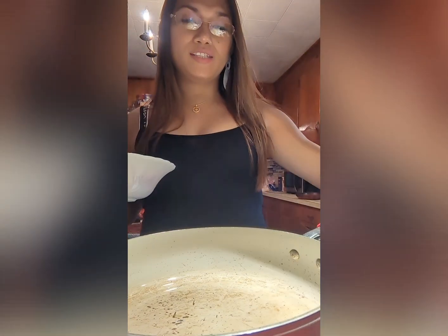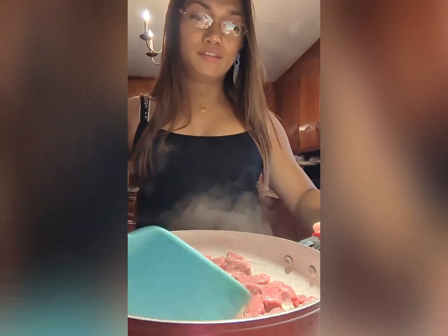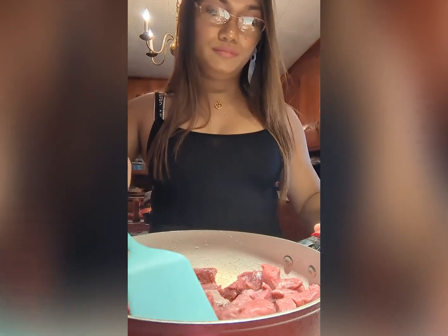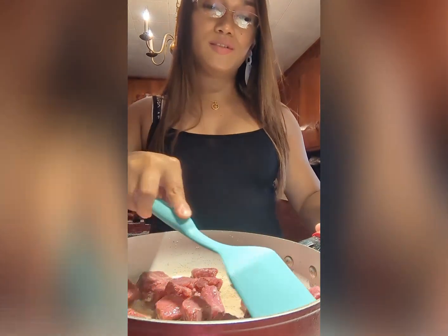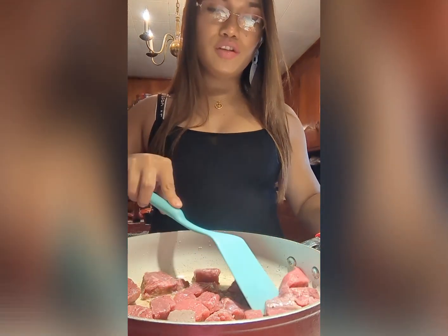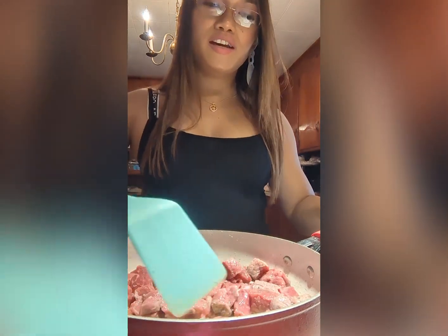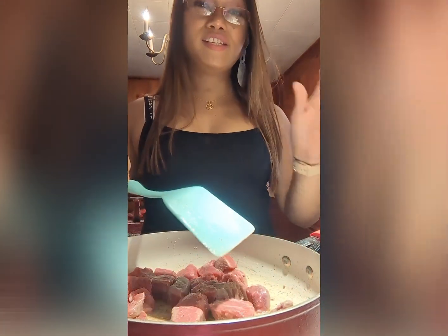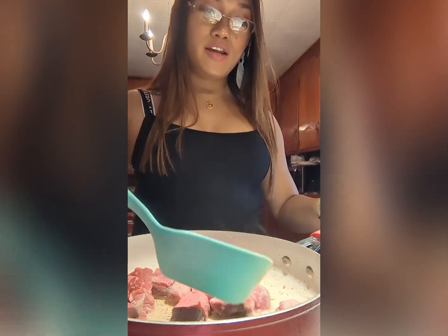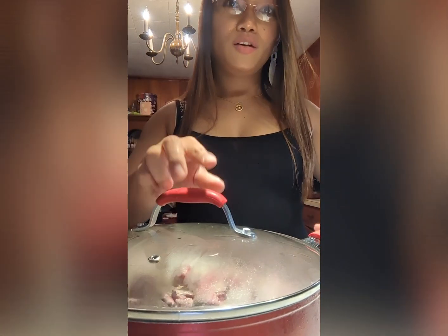Okay, since our oil is hot now, let's add and sauté our beef. Just make sure that while you are sautéing your beef, each side is going to turn brown. I'll cover it and cook it for five minutes.